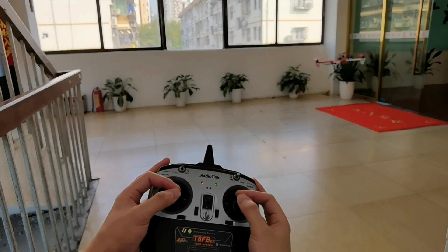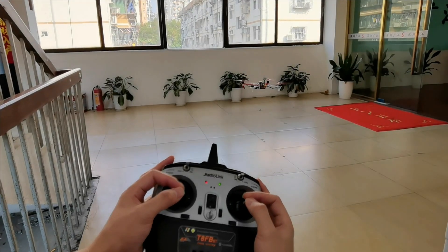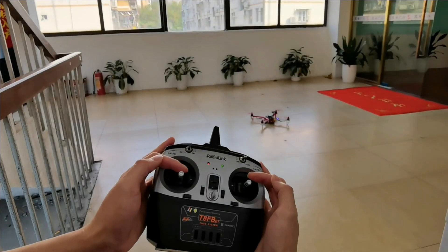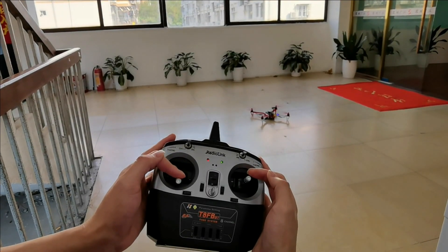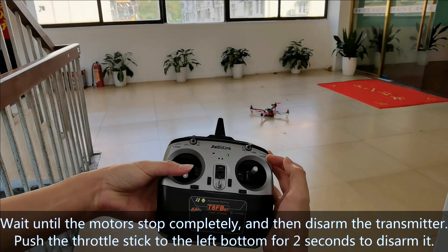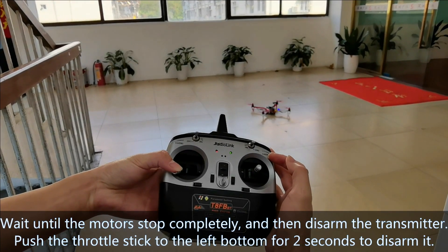Slightly push the throttle down to land the aircraft. Once landed, the motors will stop immediately. Wait until the motors stop completely, then disarm the transmitter.